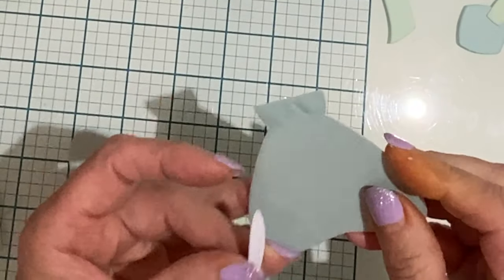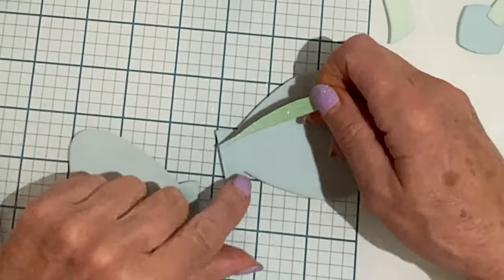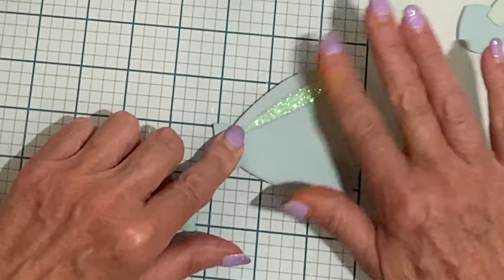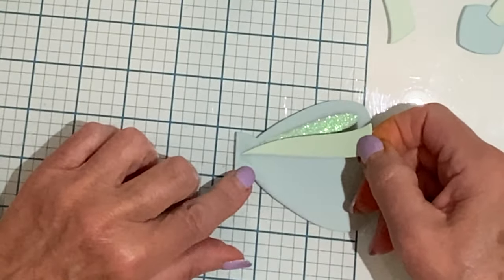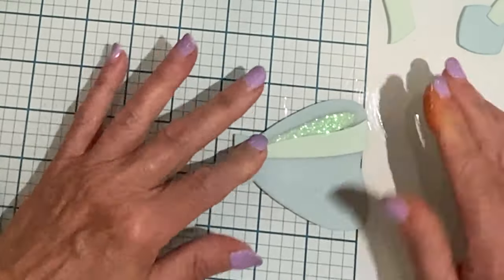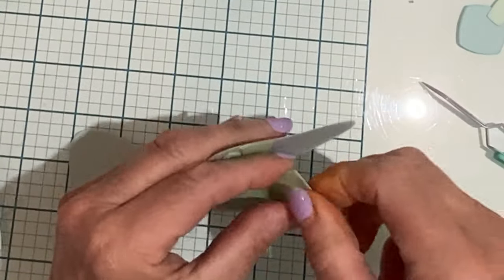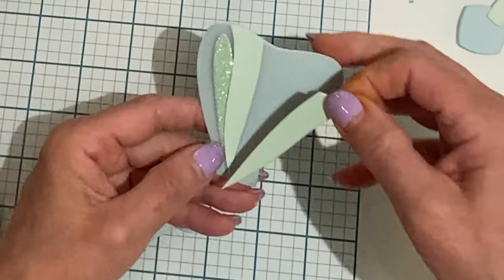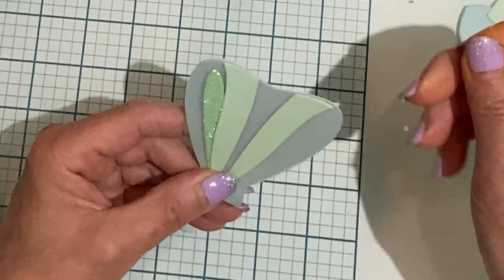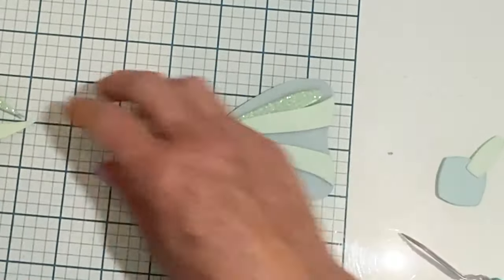For the main part of the bow, there are two score lines that are angled to help you position both the shadow and the stripe details. After the shadow die cut is adhered, the stripe detail overlaps slightly. The stripe detail is lined up to the inside of the diagonal score line and then I make sure that the angle at the end of the stripe lines up to the outer edge of the bow.